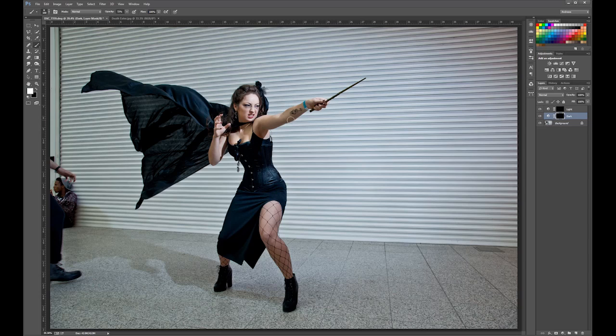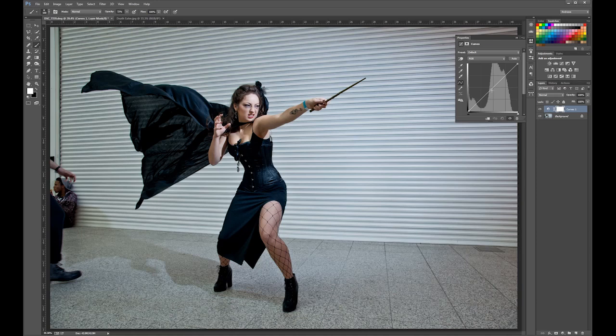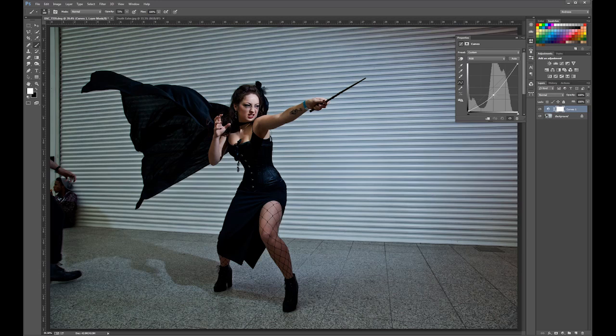Go into the adjustment panel up here and click on the curves adjustment layer. I'm going to create two adjustment layers — one for the shadows and one for the highlights. So shadows first: take the curve and just bring it down. Not too far, about there is okay. You don't need to do too big an adjustment because you can stack your adjustment layers.